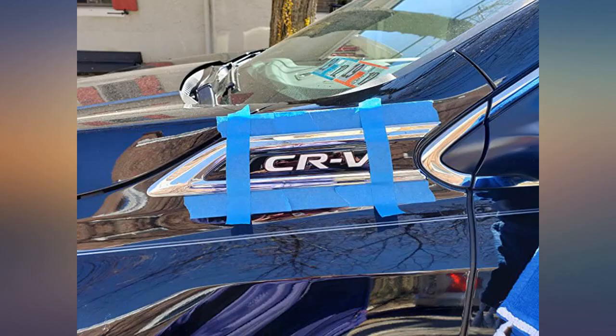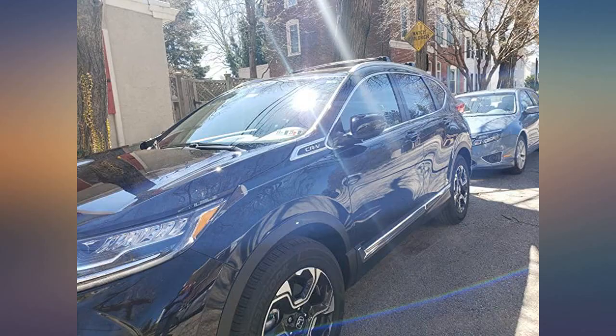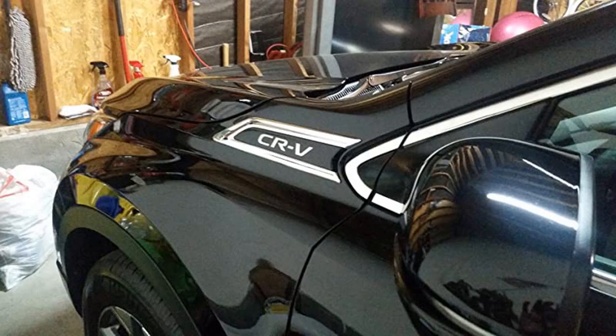If you don't want to pay the dealer installation cost, this product is awesome. It really made our 2017 Touring stand out and saved us some money up front.